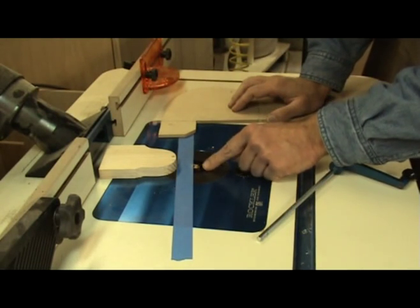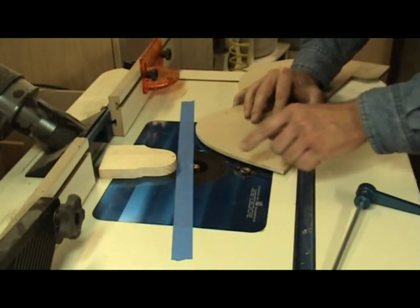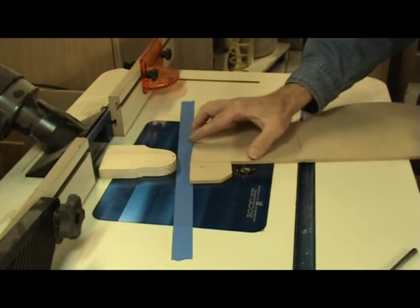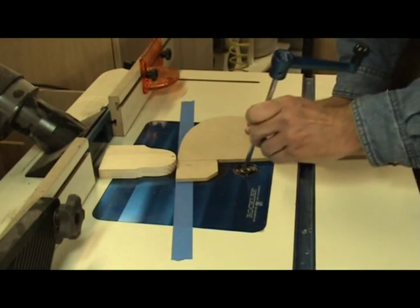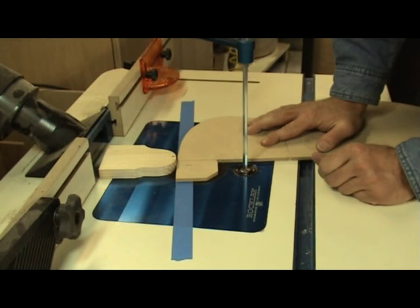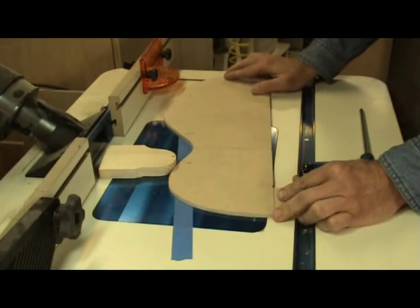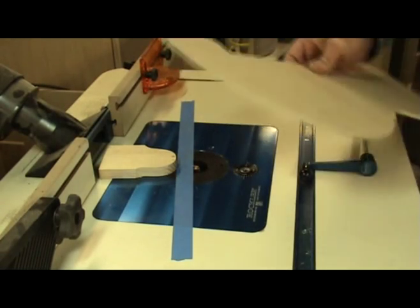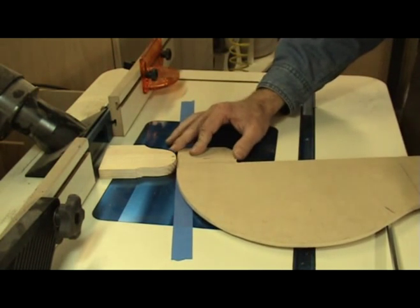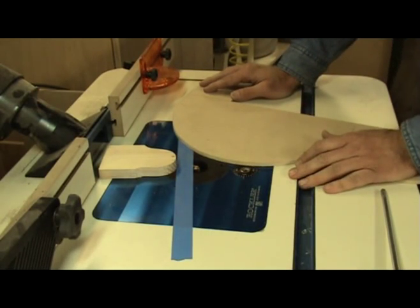There are a couple of ways to do this. You can raise the bit ever so slightly above the height of the table and drop that on there to make the cut, but I think that's a little dangerous. What I like to do is drop the bit below the height of the table, position the piece where I need to be, turn the router on, and then ever so slightly come into it just a little bit — about an eighth of an inch to mark the first cut. I'll come around, stop there, pull it out, then do the same thing on the other end. Be extremely careful if you've never used a router before.